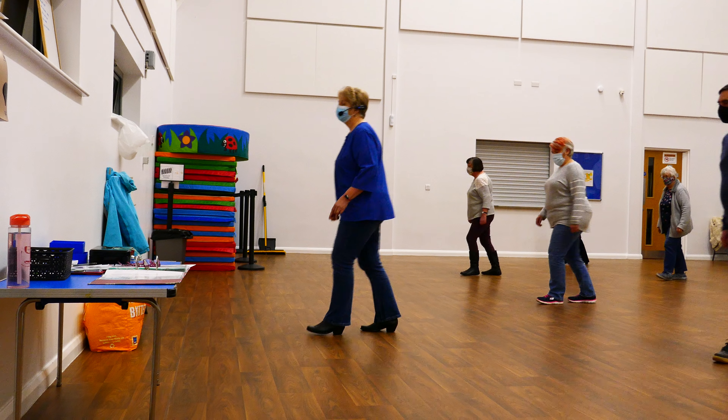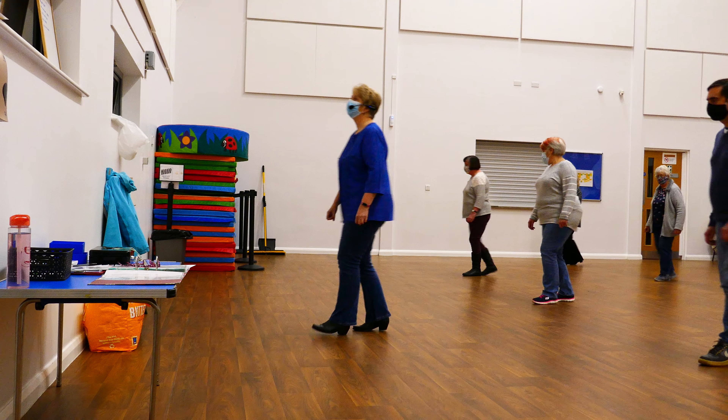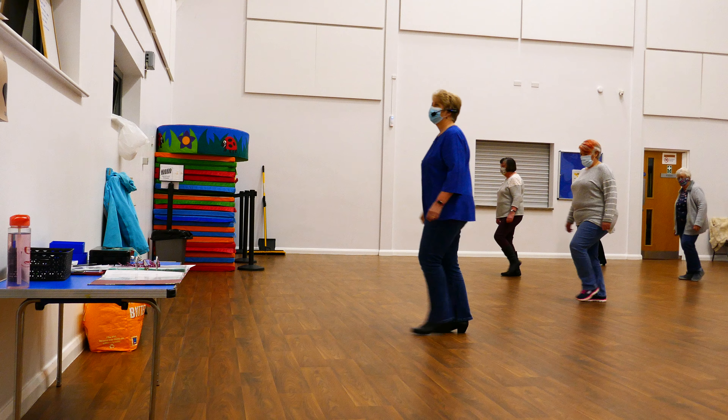Left heel, heel, hook, heel together, left heel, hook, heel together.